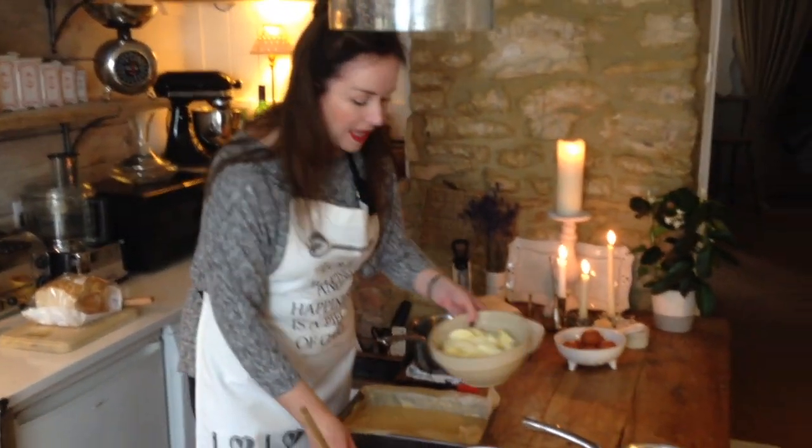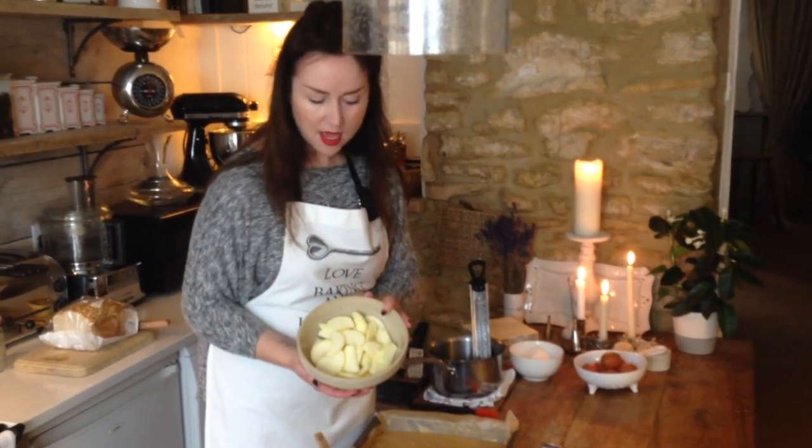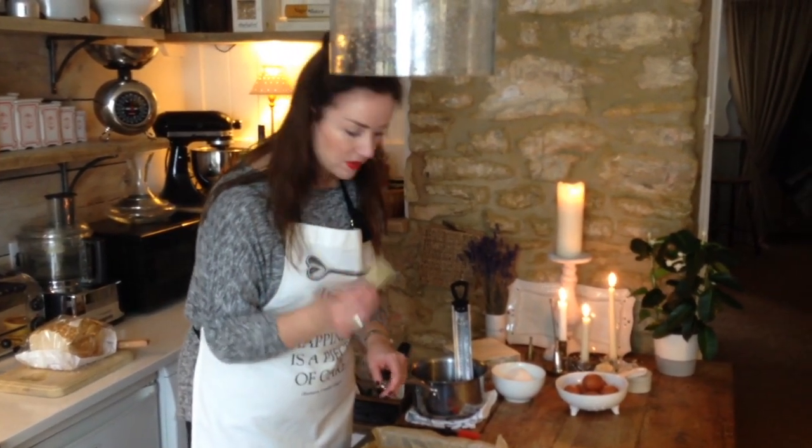Now it's the decorating stage. What I've got here are good cooking apples — these are crimson Bramley from the tree, but any good cooker will do. It does need to be a cooker, not an eater. They are peeled, cored and sliced, and we're just going to arrange them in rows on the top of the cake.